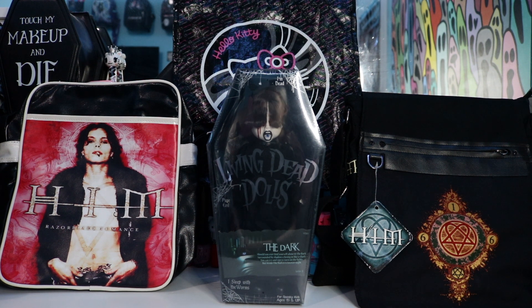Hello, hi, and welcome back to my channel. My name is Crybaby Lili, and today we will be unboxing and reviewing my Series 31 The Dark Living Dead Doll. I'm super excited to finally have her in my collection. I was debating on buying her for a very long time, and I'm happy that I did buy her because she's cool. I can't wait to unbox and review her with you guys.